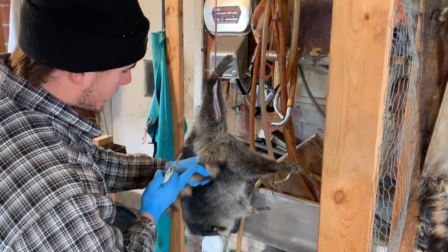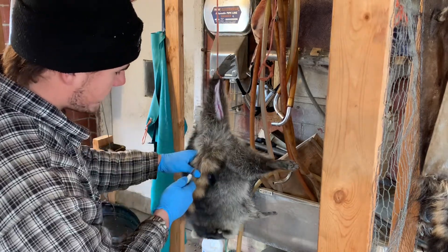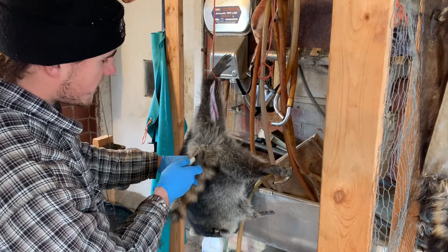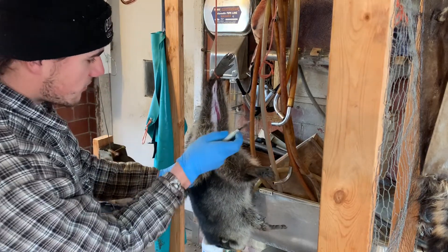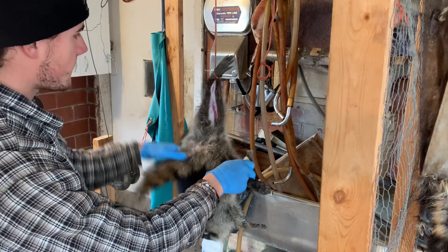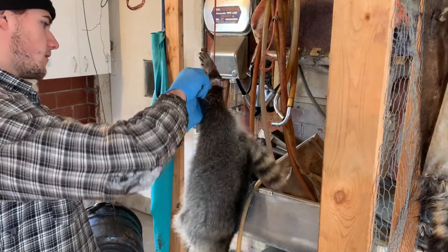Now we're gonna grab the tail and we're gonna make a cut called the money cut. You're gonna come and go on each side of the butthole in a triangular shape. I like to come up the tail just a little ways, start back a little ways, and make a straight cut straight to the butthole. Then once we get to the butthole, we'll come around and go on either side and make a nice straight cut around it.